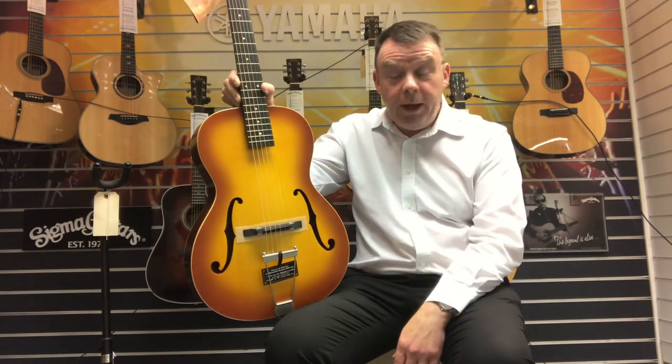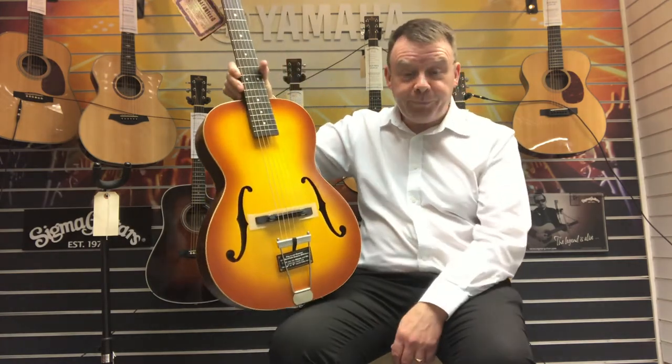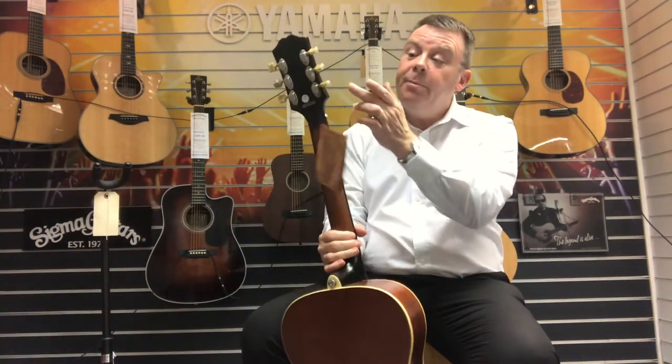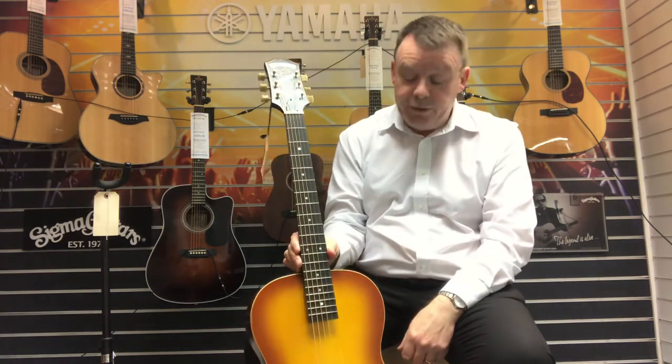It's got a solid carved spruce top and mahogany back and sides on this one. What's very nice about this particular model is it has got an ebony fingerboard as well, and Epiphone-designed tuning pegs at the top.